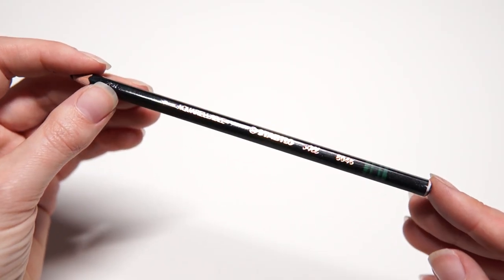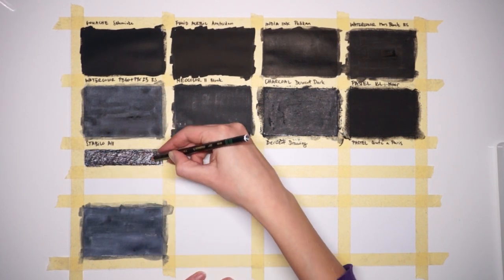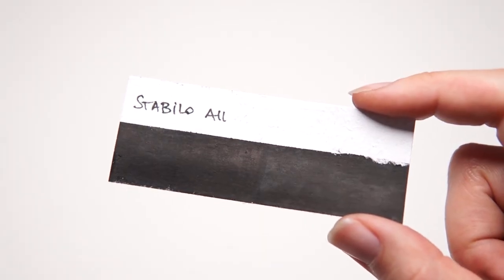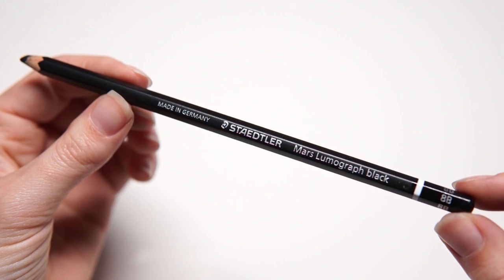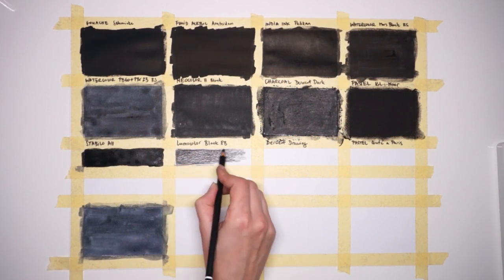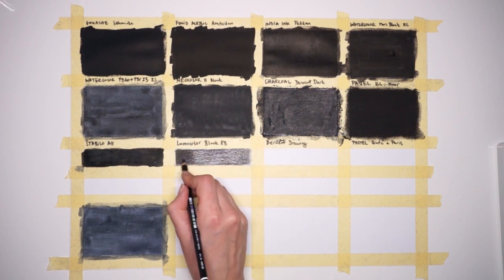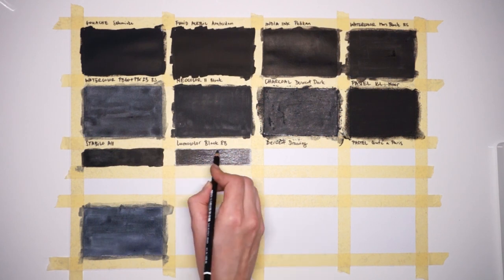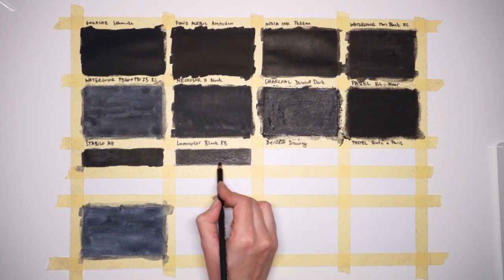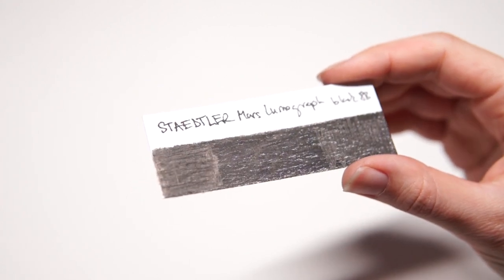Next we have water soluble pencil. Stabilo All is the darkest and most intense black watercolor pencil I own. The results look very similar to water soluble pastel — I usually use the two together, the pastel for larger areas and the pencil for details. Next we have the carbon pencil. Carbon is charcoal mixed with a waxy or greasy binder. Stadler Lumograph Black 8B is the most matte black pencil I own after the pastel pencil. Like any waxy pencil, the texture of the paper shows through — you can still see white specks where I haven't pressed as hard.